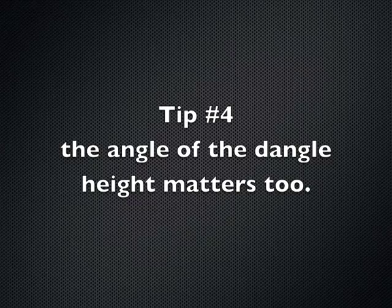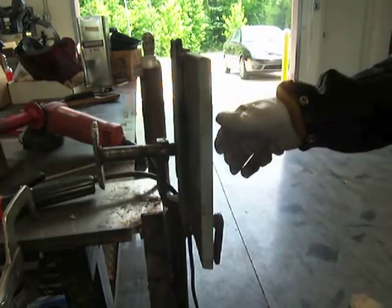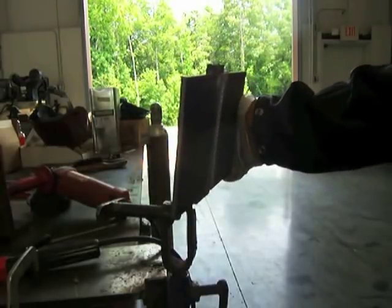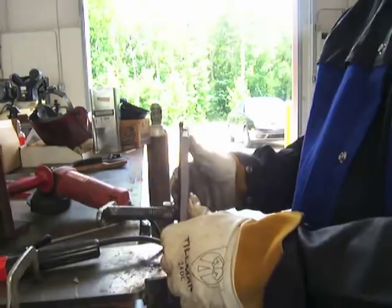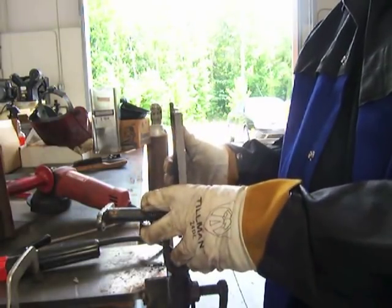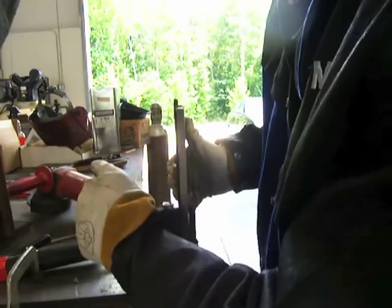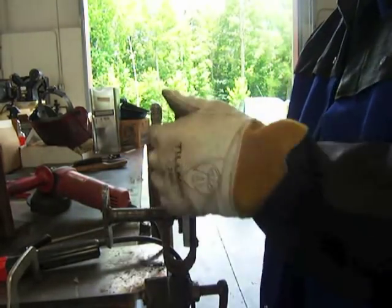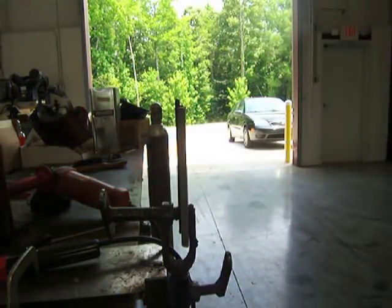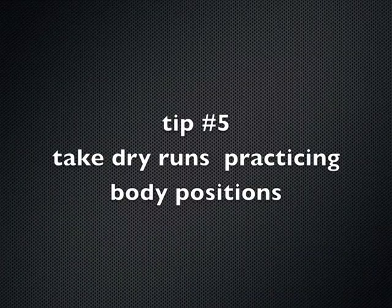Tip number four: the angle of the plate matters, and height matters. You usually have a choice on the height depending on how tall or short you are. Don't put it so high that you can't see the puddle well. Straight up plumb is vertical, but there's a little tolerance — you don't want to tilt it back toward you. If you can get away with about five degrees back, no one's going to squawk. The more you tilt it back toward you, the more it becomes like overhead welding, which makes it harder.